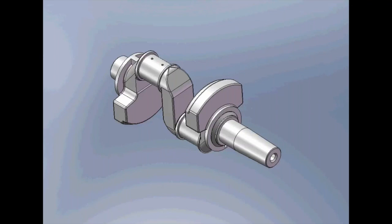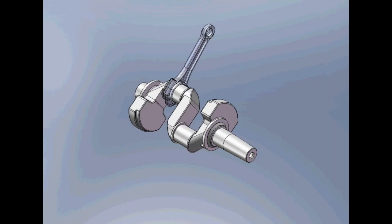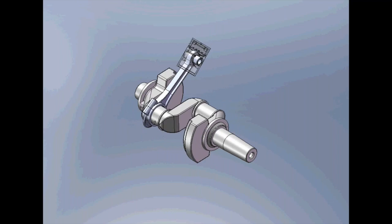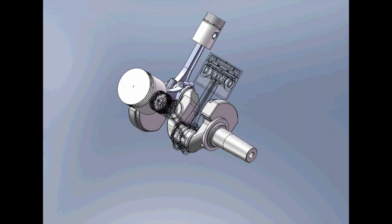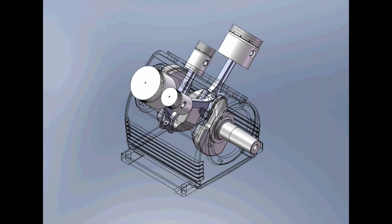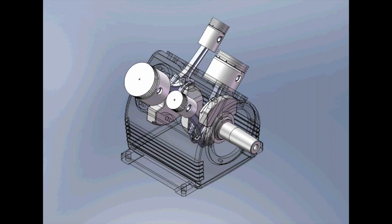Now we'll show an animation of the internal operation of the 447 pressure lubricated pump. This is showing our 447 crankshaft rotating within the crankcase. These are the connecting rods or conrods mounted to the journals of the crankshaft. Now we see the piston pin, which holds the piston on the conrod. The first piston is a high pressure piston; this one is the low pressure piston, identified by its larger diameter.